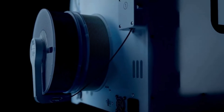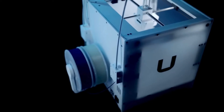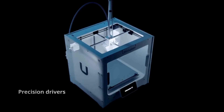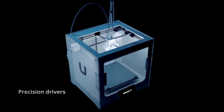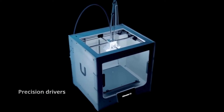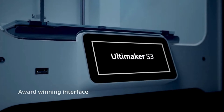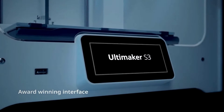But what really sets this printer apart is its incredible material compatibility. We're talking about everything from basic PLA to advanced engineering materials like nylon and carbon fiber. This opens up a world of possibilities for your prints.